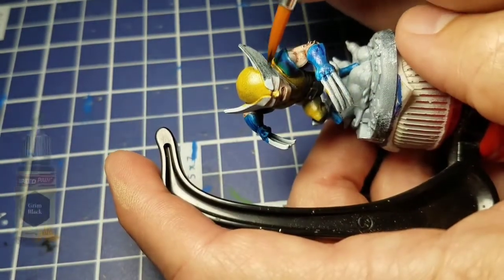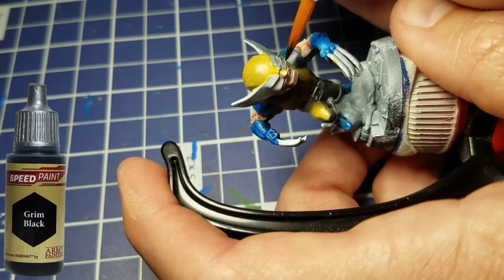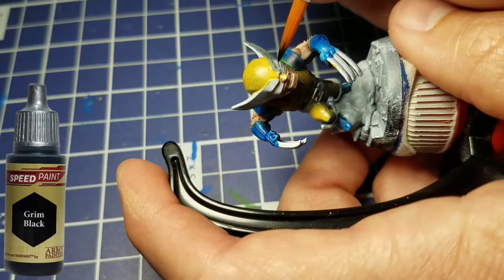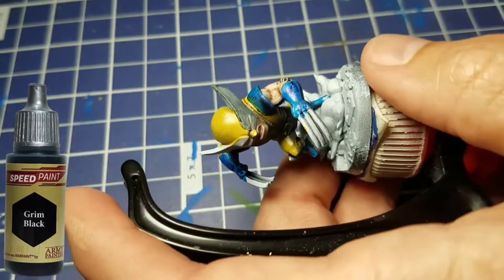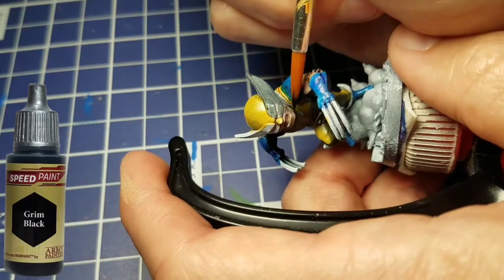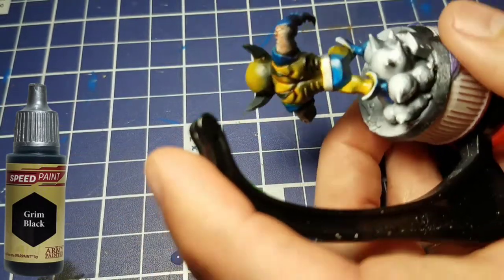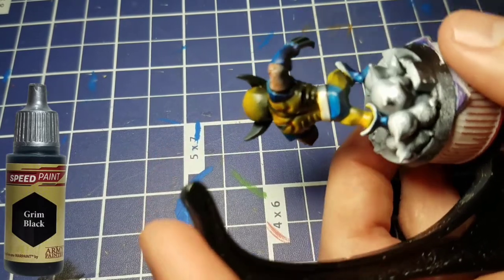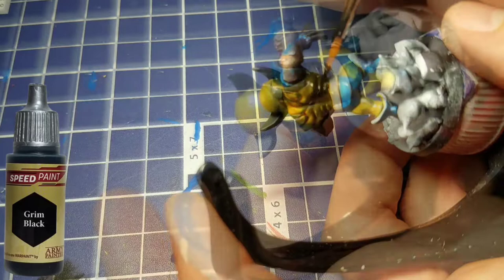With those light colors out of the way, we're going to start on the darks. We have Grim Black and we're going to paint the area around his mask, being careful not to get that into the Crusader Skin around his cheeks or eyes. We'll also paint the lines on his bodysuit, again trying to be careful not to get that into the Zealot Yellow and lose all the nice transition we have.